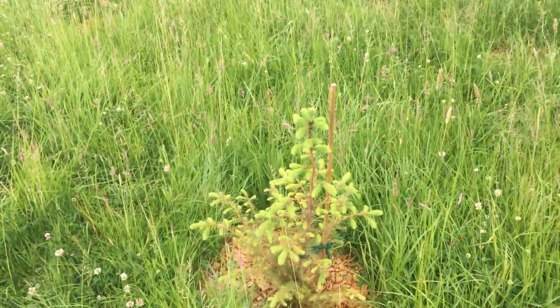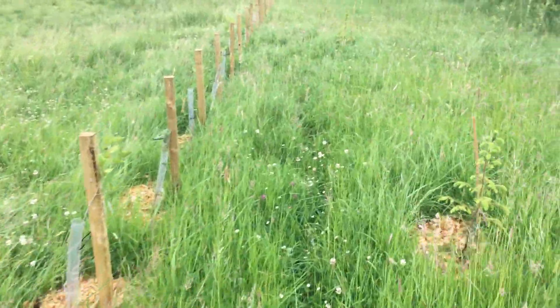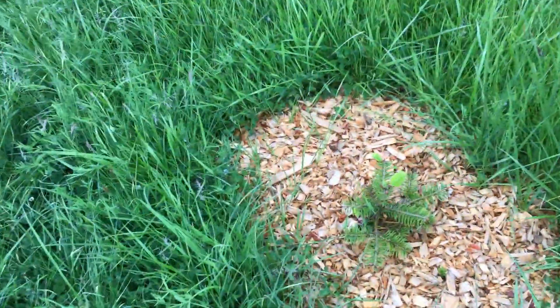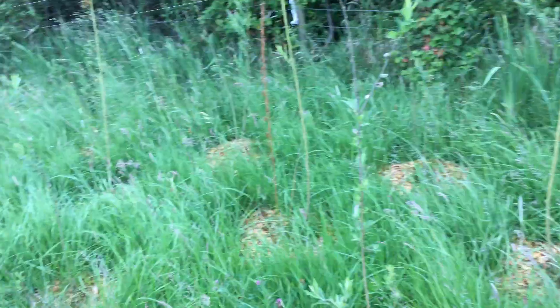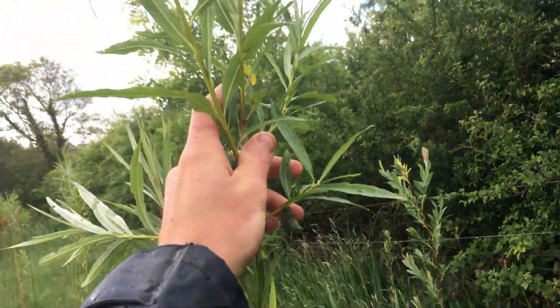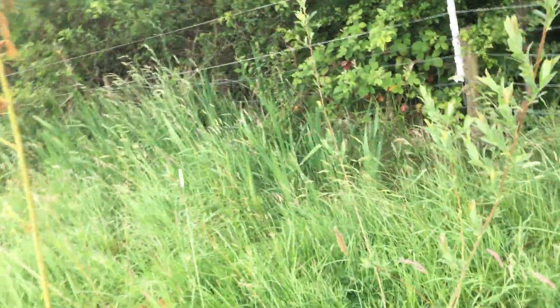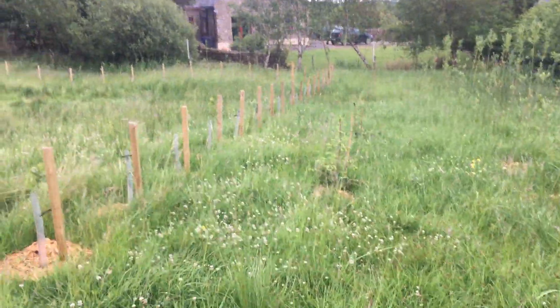Here we have some Sitka spruce and most of these have done really well — they're putting on loads of new green shoot. We've got some more alder all doing really well. Here's a little Normandy spruce starting to put on some new growth. Over here we've got a grey willow starting to put on, and this I believe is more common willow — at least six to twelve inches of growth there. So everything is going really well; really happy with how these shelter belts have taken off.